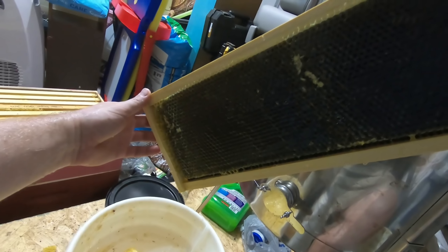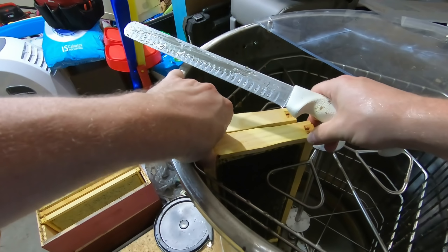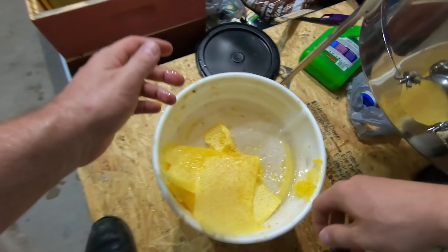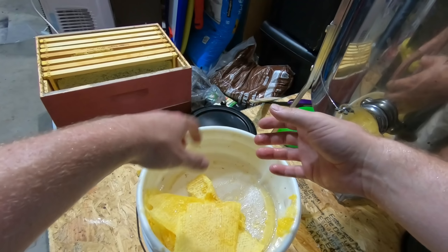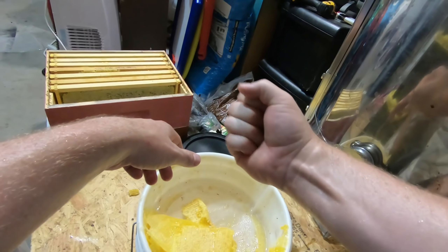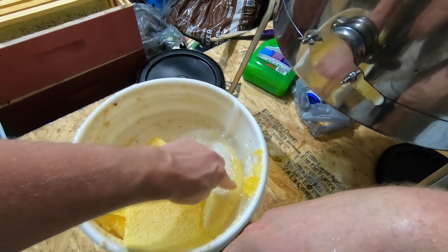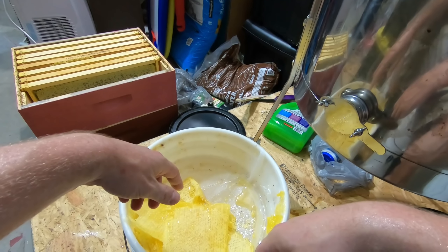I'll stick it in the extractor. I've got two of these; my extractor holds eight at a time. You just stack them like this and slide them in. For the cappings — I don't want to do it right now because it makes your hands really messy — but make sure you have clean hands, then you come in and just crush and strain: make really tight balls. This is pretty much what you end up with, a ball of wax. It takes a lot of forearm muscles and you have to switch hands. If you don't want to crush and strain, it will eventually leak out but it might take a week, so I don't want to wait that long.